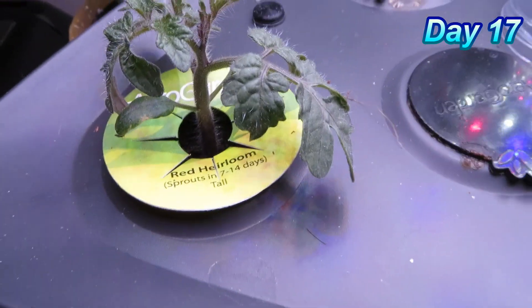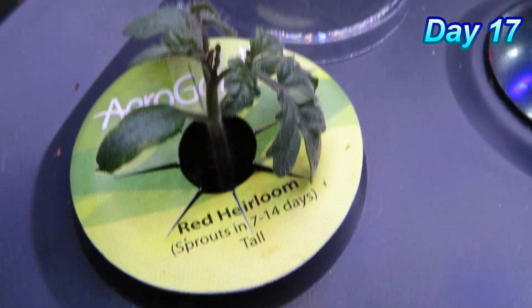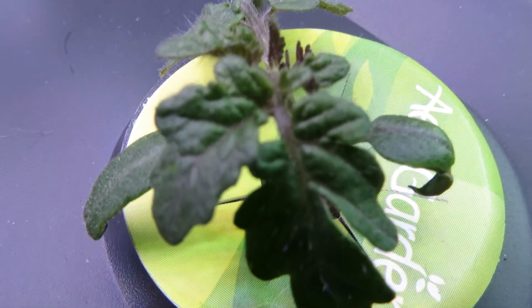Here we are at day 17, and these plants have really grown quickly since I thinned out the other plants. You can see the fuller leaves — these are true leaves — and the stem is much thicker. These plants are really doing nicely in the AeroGarden.